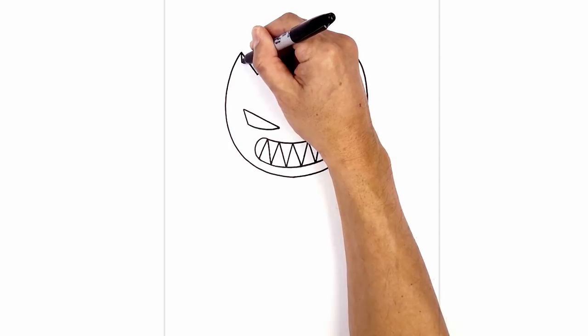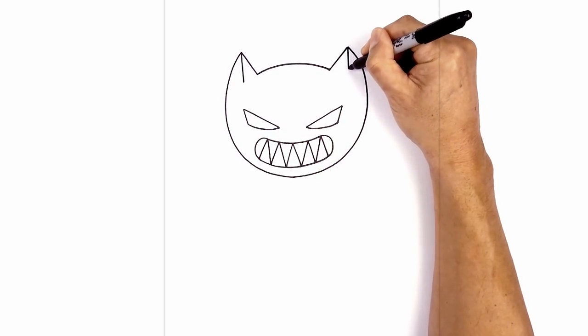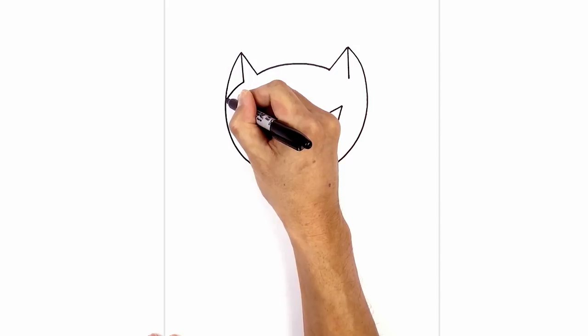Starting from the top I'm gonna draw a straight line coming down. On the right we'll do the same thing to the same height. Now I'm just gonna curve towards the side of the head, going down and then out.